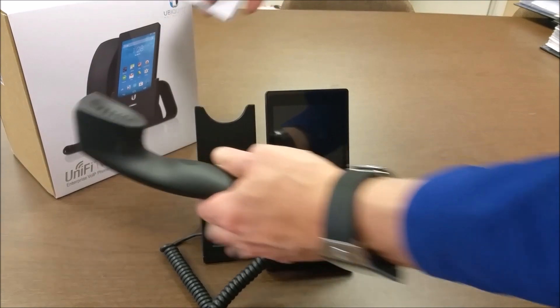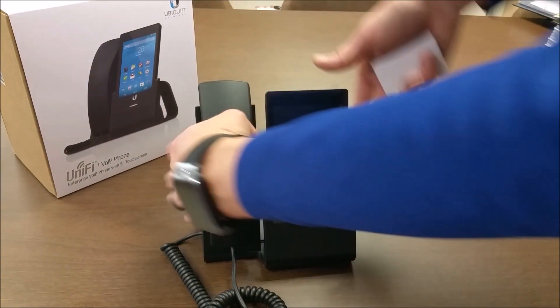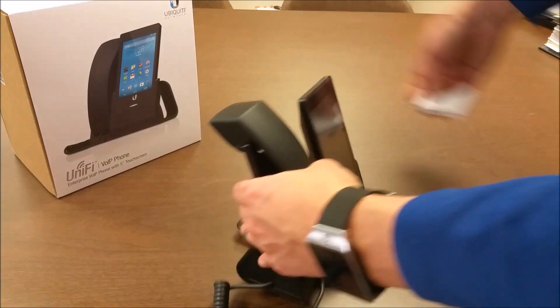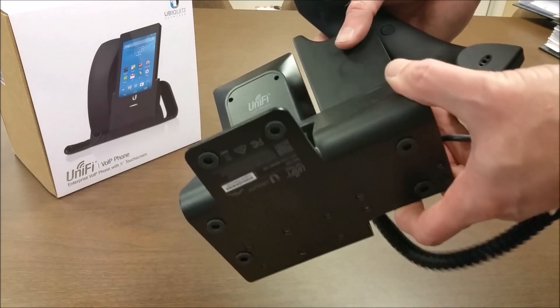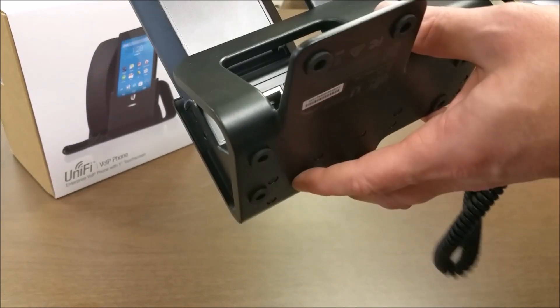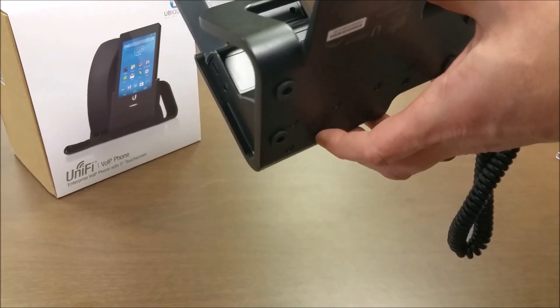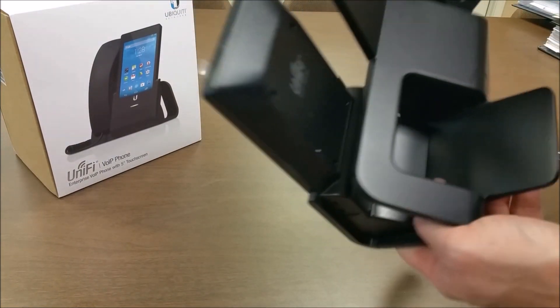Here's the headset itself — it has a mute button integrated into it. On the back we have the main PoE port and the secondary port for bridging, as well as a micro USB and a headphone port.